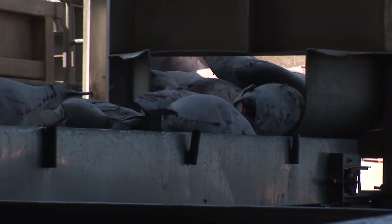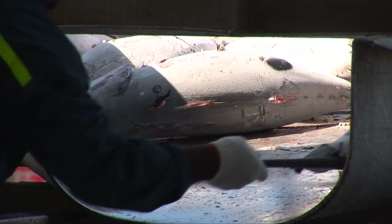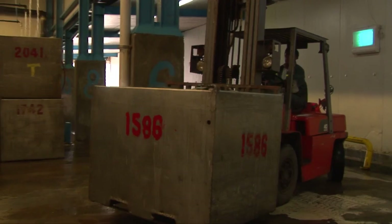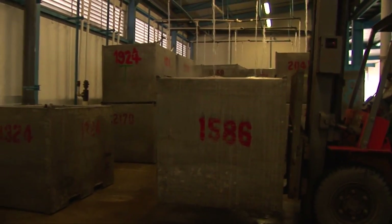Frozen tuna is then unloaded, sorted by size to provide uniformity for thawing and precooking, and placed into cold storage in bins of similarly sized fish. Prior to processing, the fish undergoes a quality protocol to ensure it meets Bumble Bee's specifications.